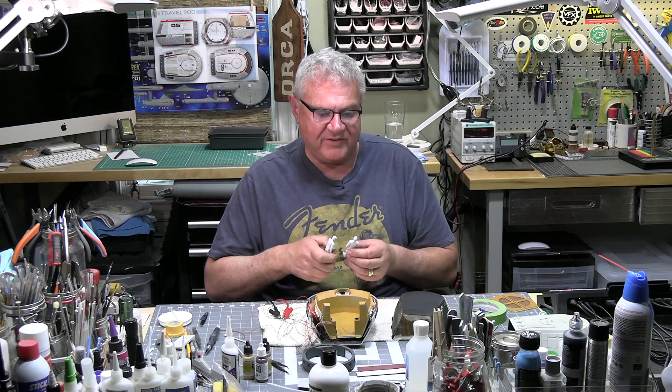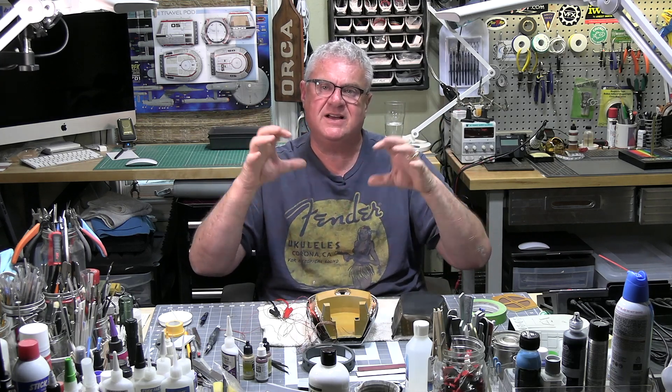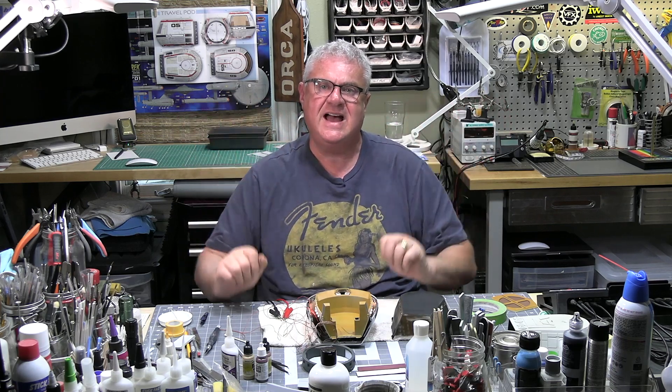Anyway, that's where we are. Come back in a little bit and we'll take this to the next progression. Next time you see it, all the lights should be in and we should be ready to close this up and start thinking about finishing the exterior and decals.